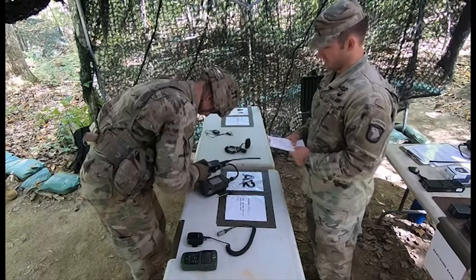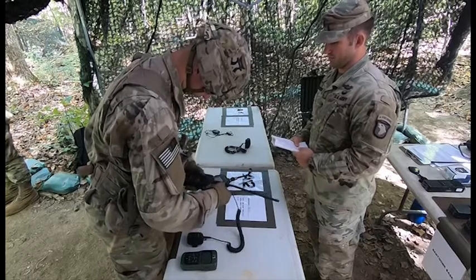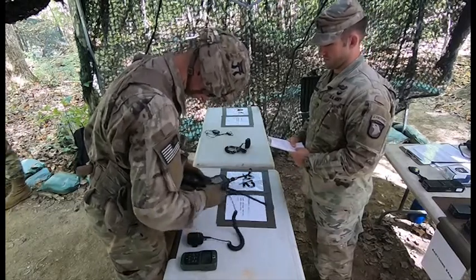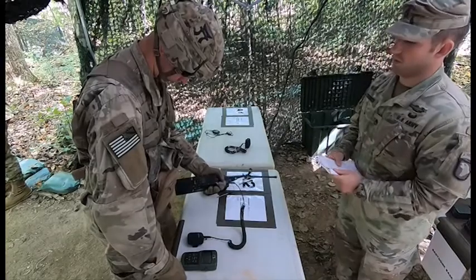He will then disconnect the SKL and attach his handset. Once he does that, he will then conduct a radio check.